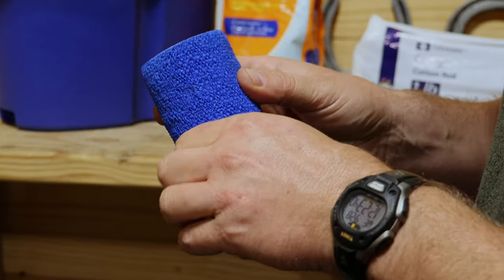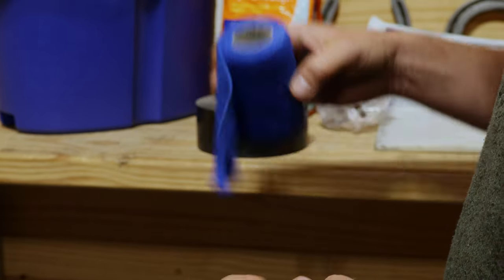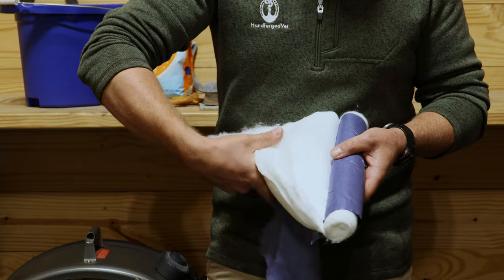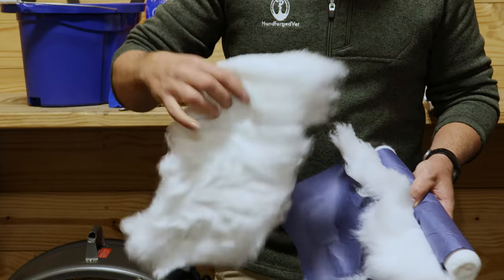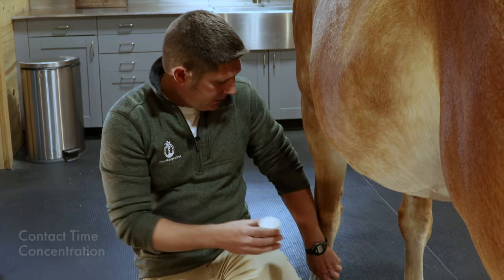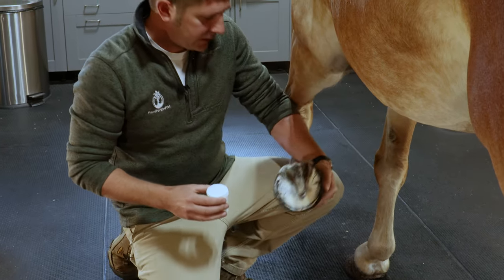I always like to find the end of my roll of vet wrap before I even pick the horse's foot up. The easiest way to tear pound cotton is to grab a handful, pull one direction and then the other, and that should give you a nice rectangular piece. The two important features when using any drawing agent on your horse's foot are contact time and concentration. This process helps us achieve both of those better than any other process I've seen.